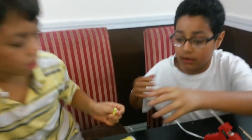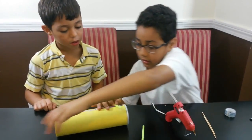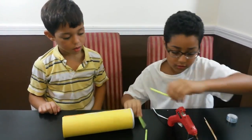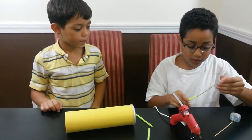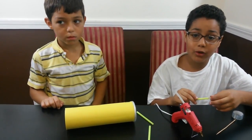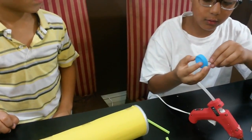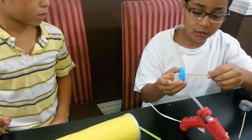So what we're going to do next is take these straws and glue one here and the other one here. Then we're going to stick the skewer in so that the wheels will be able to move properly, and then we're going to stick the wheels on the skewers.